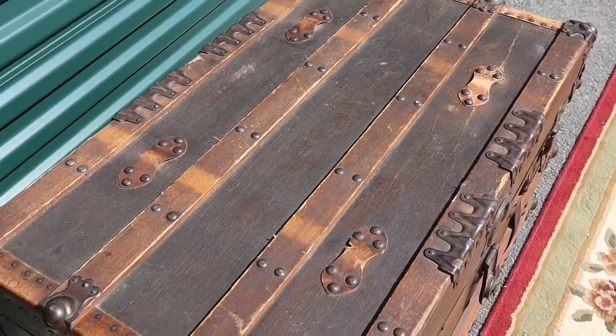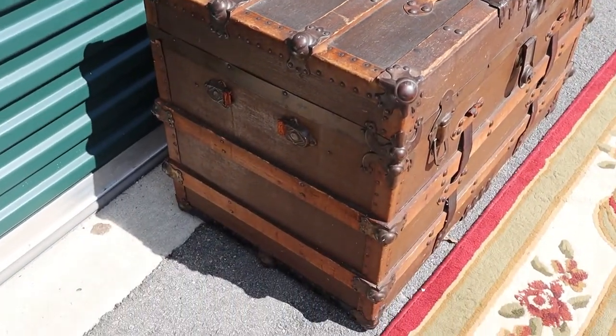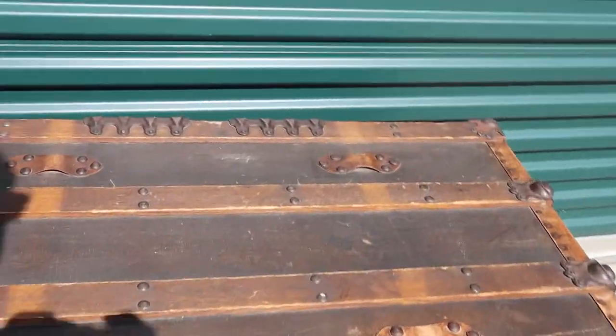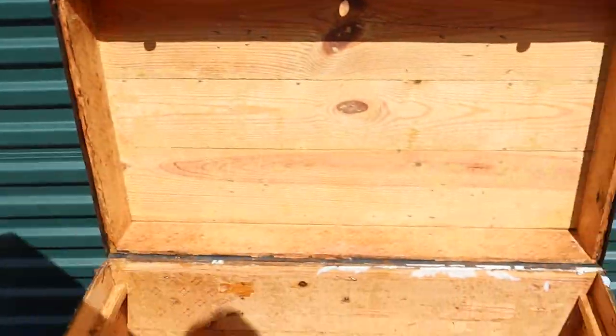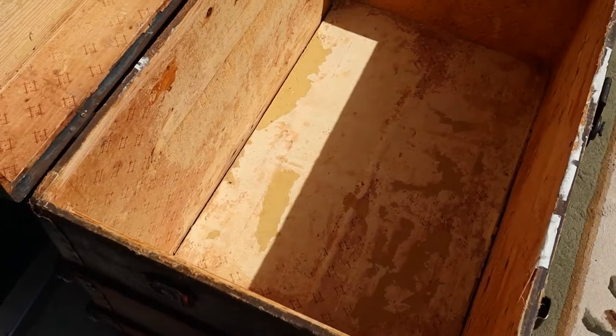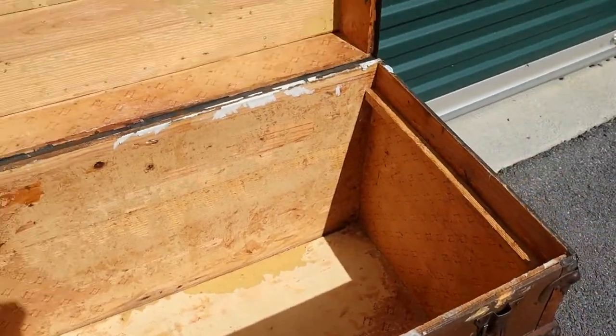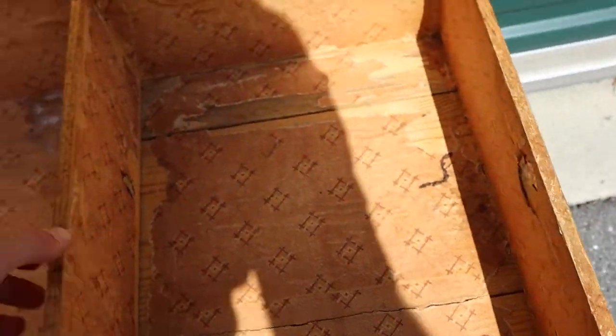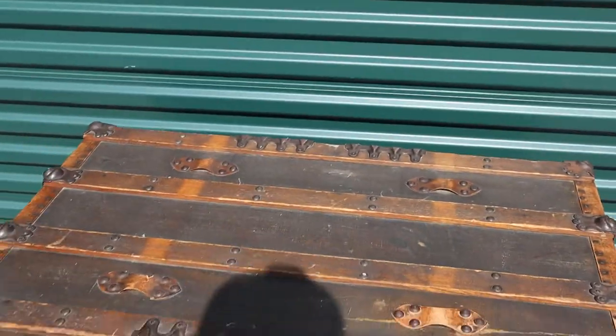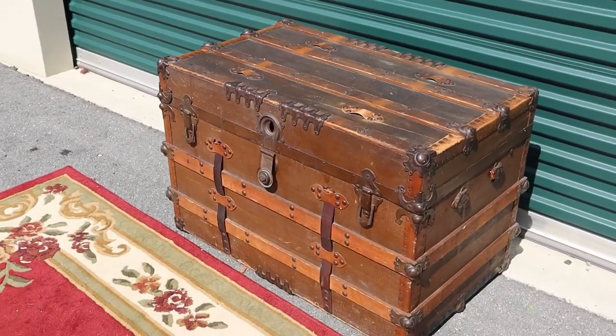Look at the top — it's just such a killer piece, and it gets better. We're going to open it up. A lot of times these are missing the top tray, and guess what — this one still has it. It's removable. The rest of the trunk does have a little bit of a mothball smell, but it's not overwhelming. It's just one killer trunk.